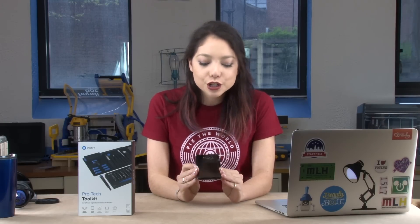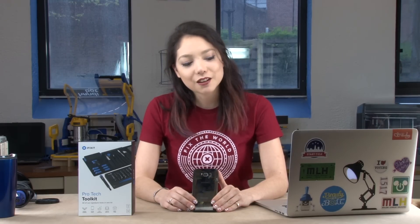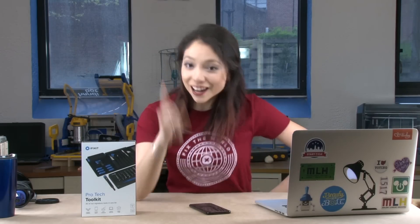Today we're doing a custom mod of the Galaxy S8 Plus, which I know doesn't really sound like what we usually do. I don't fix things — I either break them or I improve them. So I was like, how can I fit in that theme? But not only that, they also sent us an extra one.